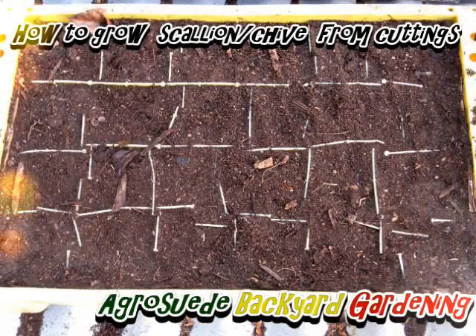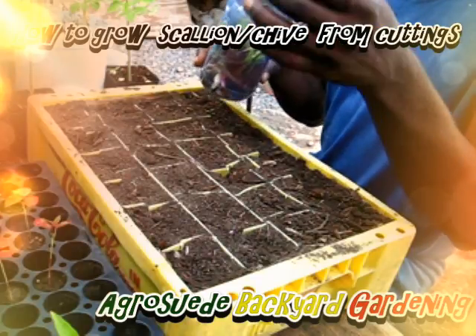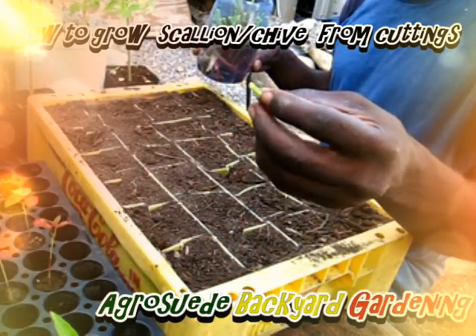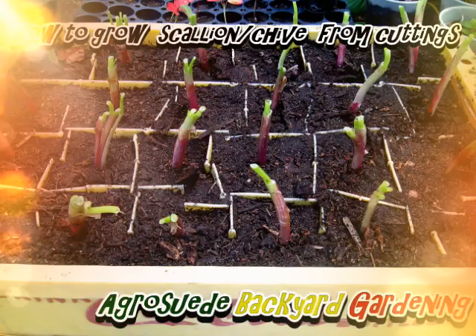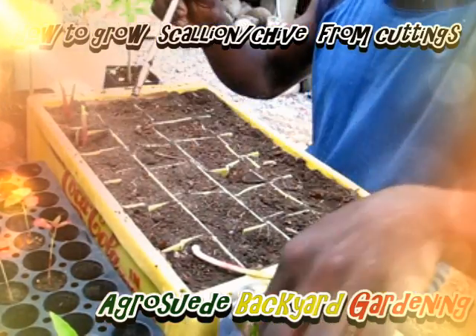So let's go ahead and do just that. This is the chive — watch, I already put them in there. I cut them yesterday, cut them flush. Look at that — they'll be coming up just overnight. I'm going to put them in; I may not have enough to fill the entire crate.